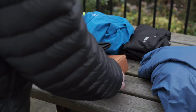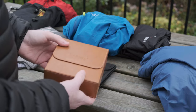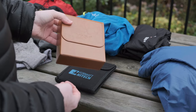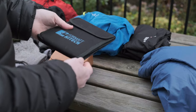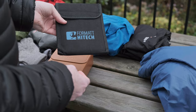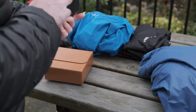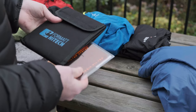For my large format camera I use a Nissi filter holder with a circular polariser. I also have filters by Format Hitech — those are my NDs and ND grads — and I've also got an orange filter for when I'm shooting in black and white.